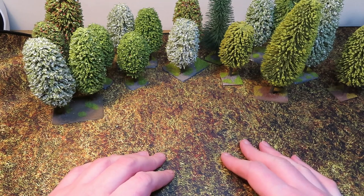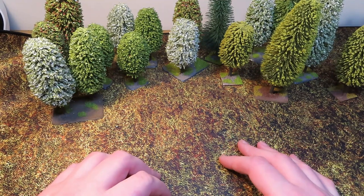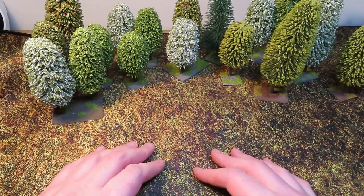Long-term viewers of the channel will be aware that I spent many years painting a German Bolt Action army - quite a sizeable one, last count around about 6,000 points worth of Germans for Bolt Action. I've made a couple of videos about this, they'll be in the Bolt Action playlist. Most people would be rather proud of a 6,000 point fully painted army, and I was.